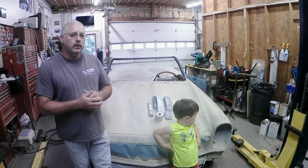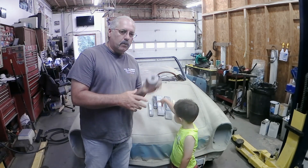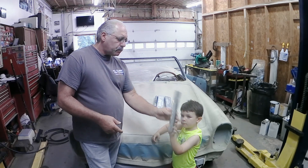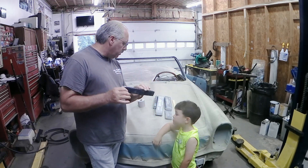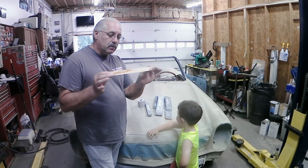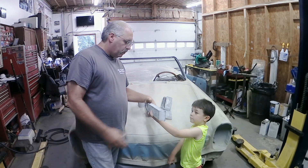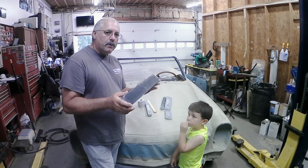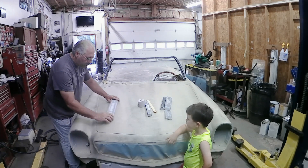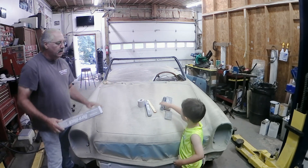We've had two weeks of curing time on this primer and that should be plenty to get started — I don't think we'll get too much shrinkage. We've got our tools ready. We're going to start with 180 grit sandpaper and use different blocks. This narrow rectangular block gets into tighter areas, and there are even times you need a paint stick to reach fine edges. We also have a long flat board — the longer the better for long panels like this hood.